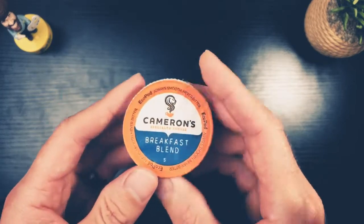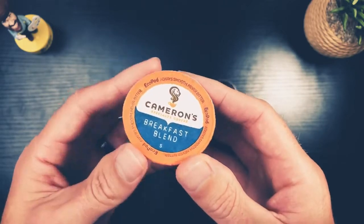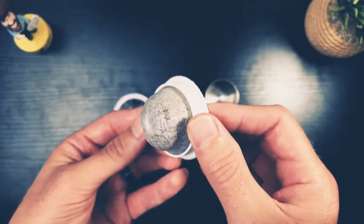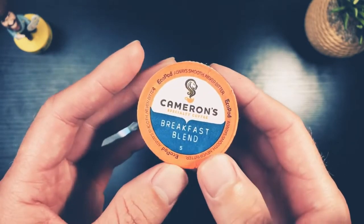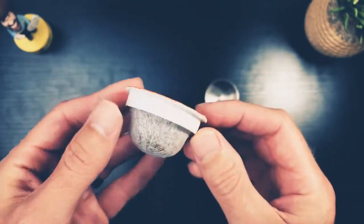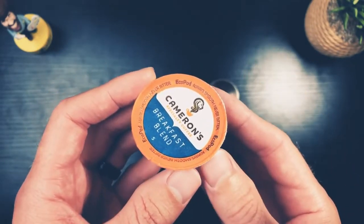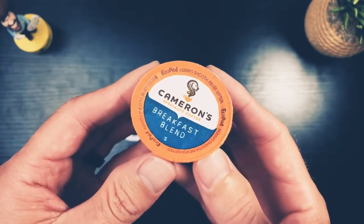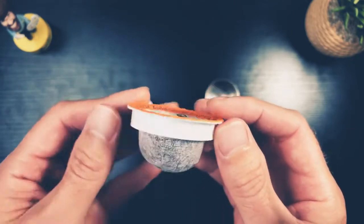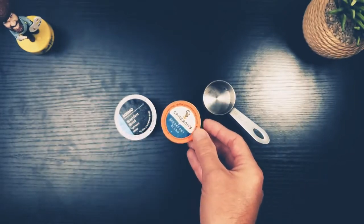You might think this other pod is better — it looks and feels a little different — but nope. This one has 0.36 ounces of ground coffee, equal to 40 milligrams of caffeine. So when you put this into your Keurig and push the 8-ounce button, you're only getting less than half the caffeine of a regular 8-ounce cup of coffee.